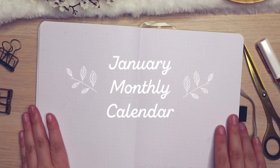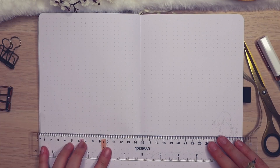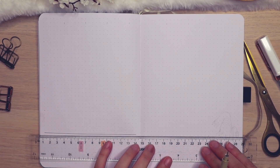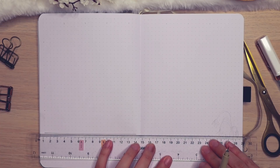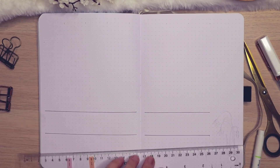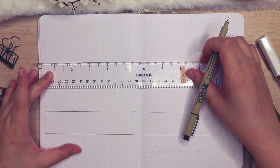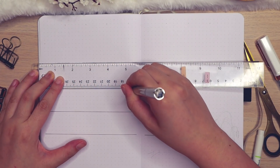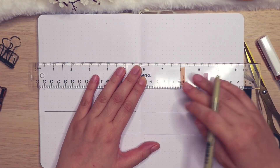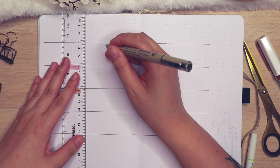My first spread after the cover page is my January monthly calendar. I personally use the monthly calendar a lot in my bullet journals, so it's really important that I have one with enough space to write things in. If you're using a 5mm dot grid like the Archer and Olive notebook, I'm doing a 6x6 spacing for each of these squares and it gives me enough room to write what I need. Also, you just saw me flip the ruler — that's a little tip I discovered when I'm drawing and I can't see the other side of the ruler. I really like straight lines, so if there's a little bump in the line I get kind of annoyed. If you can't see it on the other side of the ruler, just flip it around and do it from the bottom.